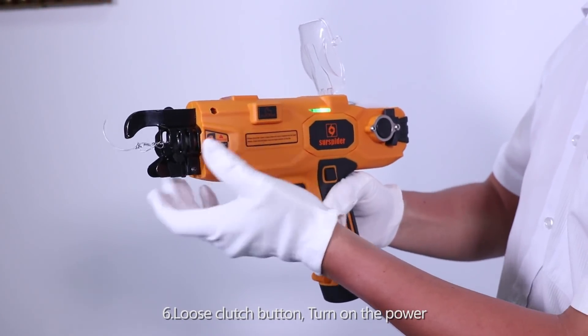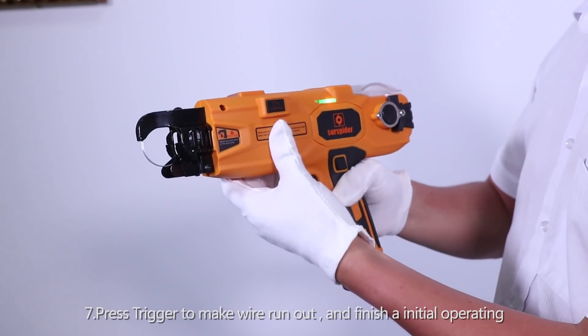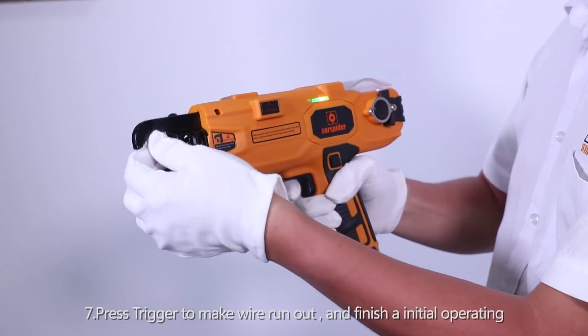Step 6: Loosen the clutch button, then turn on the power. Step 7: Press the trigger to make the wire run out and finish the initial operating.